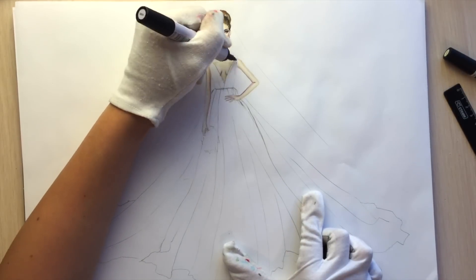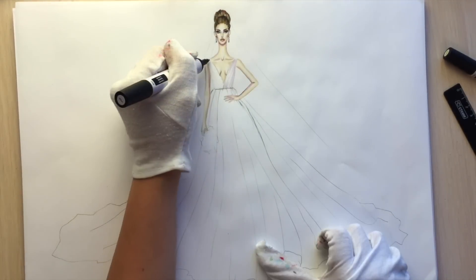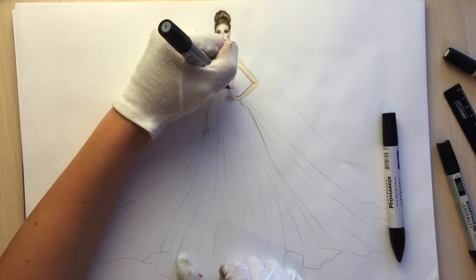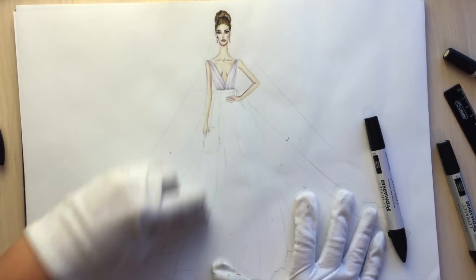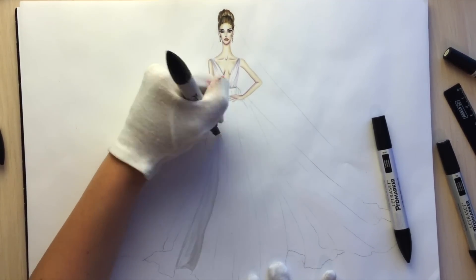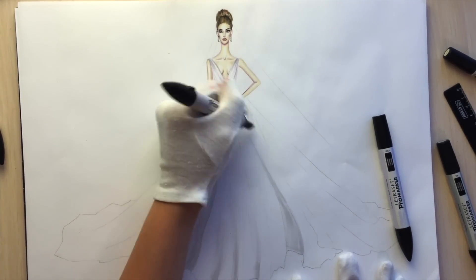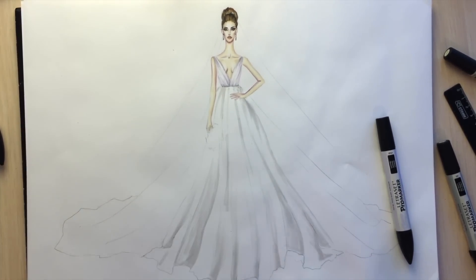Now I'm using lavender color, which is a really light tone of violet, and I'm drawing some draping with it. I recommend you watch in full-screen mode so you can see everything. Now I'm using ice gray 1 just to show that draping, and then ice gray 3. Use darker colors really carefully, especially when you draw something light. I'm coloring mostly the area inside the drapes along those lines we made previously with pencil.